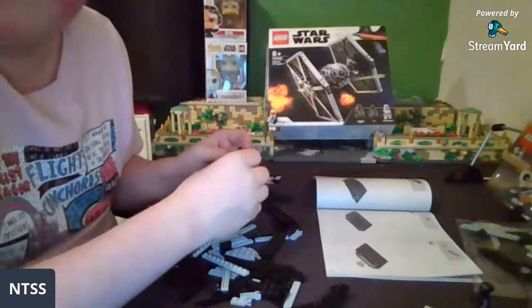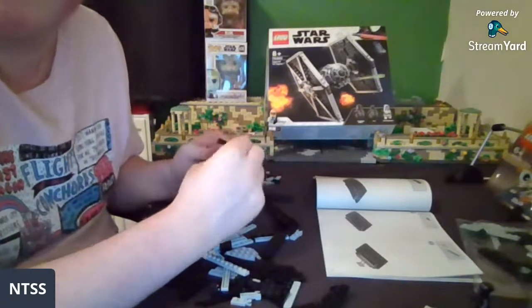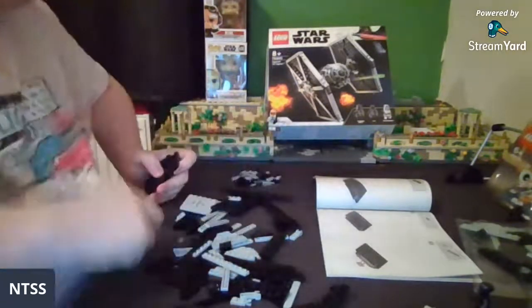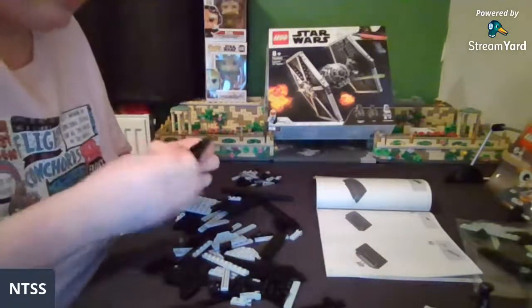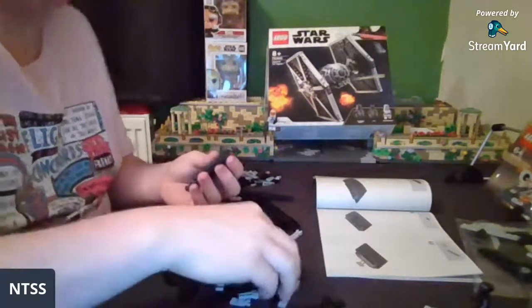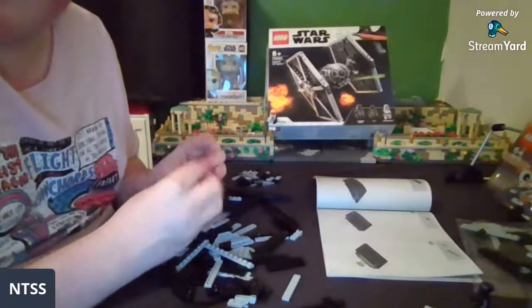Can you go on AV Figures' Instagram page? AV Figures has got Clone Wars-style helmets and custom lightsabers. I won't do it on stream just because I'm building, but I'll do it maybe after the stream.